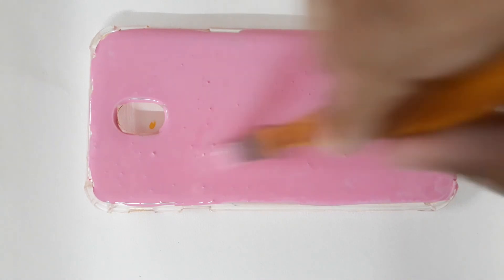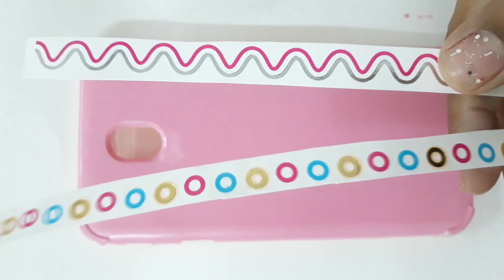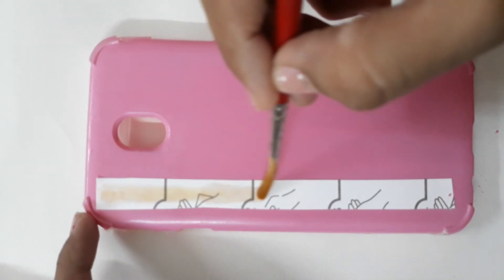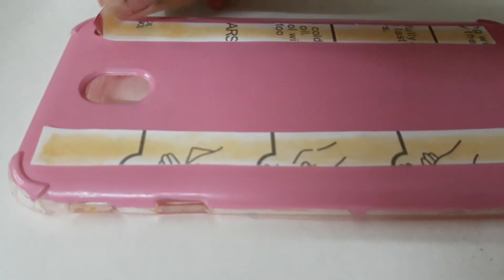Next, take your flash tattoos and depending on what your instructions are, follow them. For mine, I'm going to apply water on it. I'm quickly going to peel it off to show you how it looks.